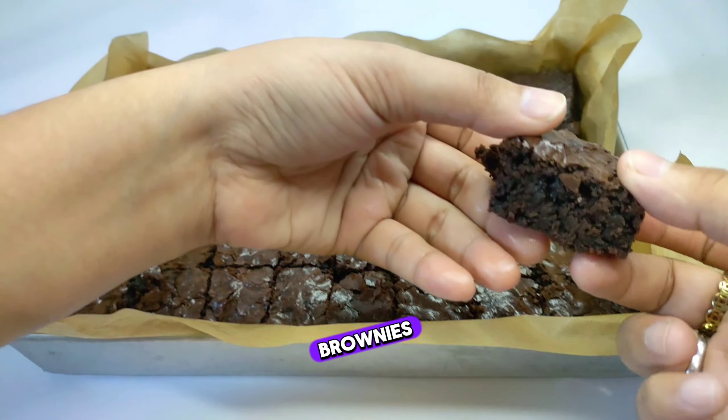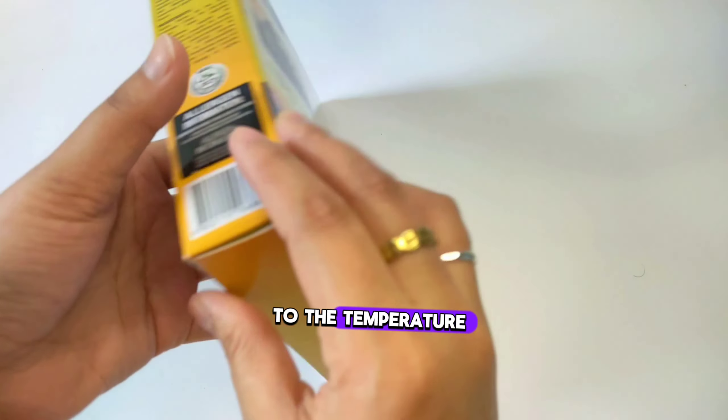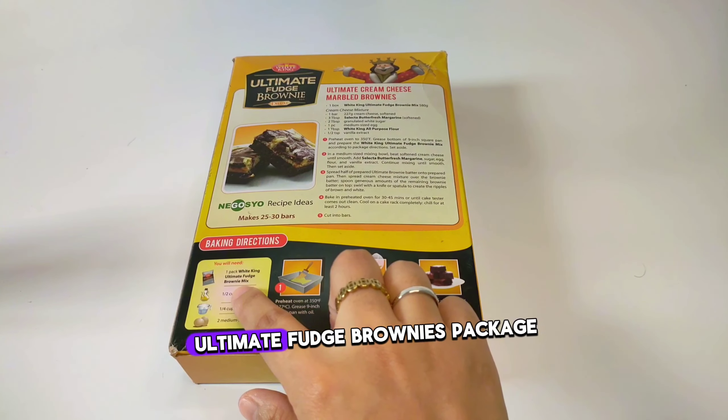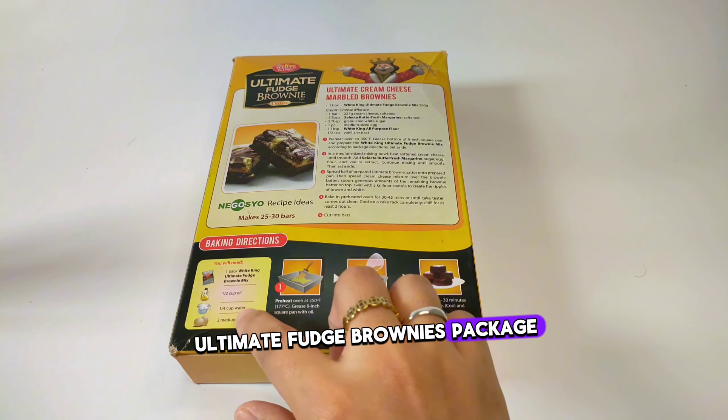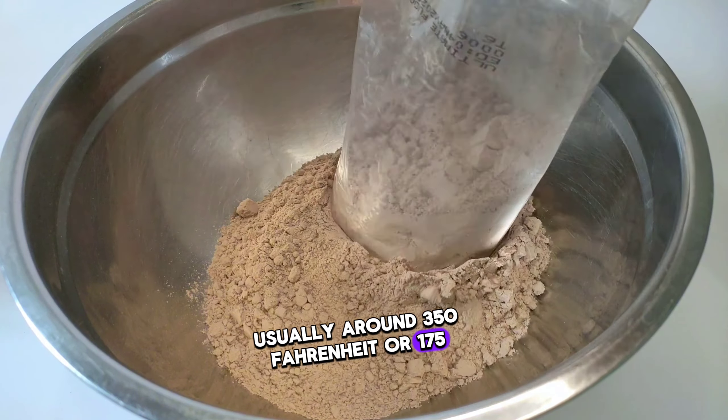To make White King Ultimate Fudge Brownies, follow these simple steps. Preheat your oven to the temperature specified on the White King Ultimate Fudge Brownies package, usually around 350 Fahrenheit or 175 Celsius.